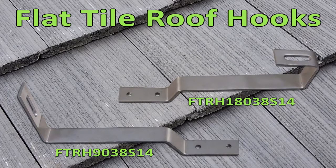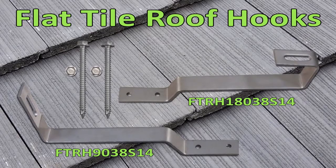FTRH9038S14 is for side mount rails and FTRH18038S14 is for bottom mount rails. Both come with 20 hooks and include 40 number 14 by 3 inch mounting screws.